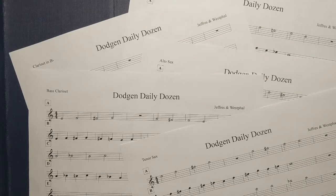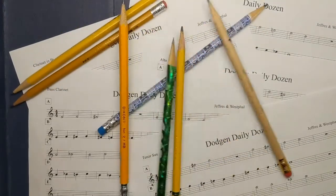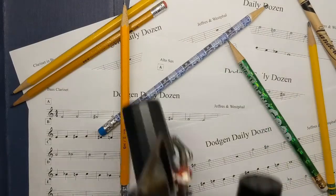Hello, Dodgen 6th Grade Band. Today we are going to be working on the Dodgen Daily Dozen. You'll need the following things: the Daily Dozen sheet, which you can get off of the OneNote class notebook in the content library. You will also need a pencil and, of course, your instrument.